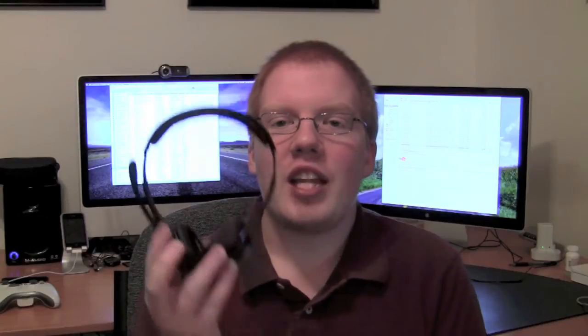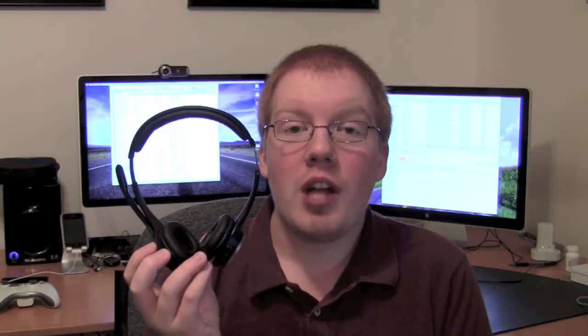Hey guys, Nick here. Just doing a review today of the Logitech ClearChat PC Wireless Headset. This headset retails for $100 and I would first of all like to thank Logitech for shipping this out to me.